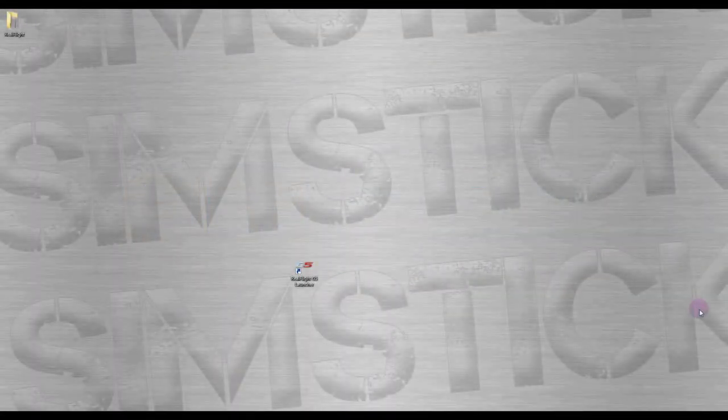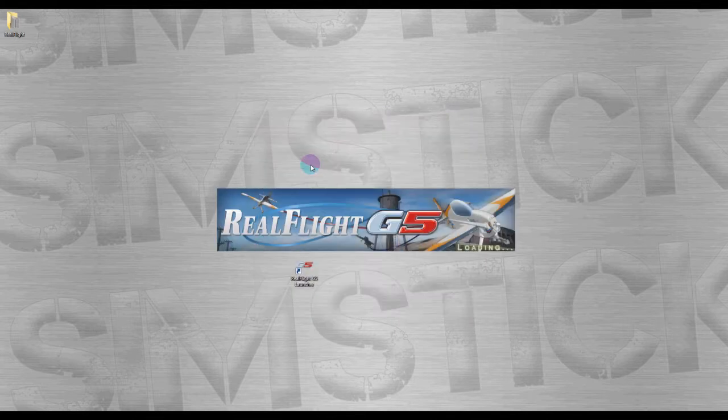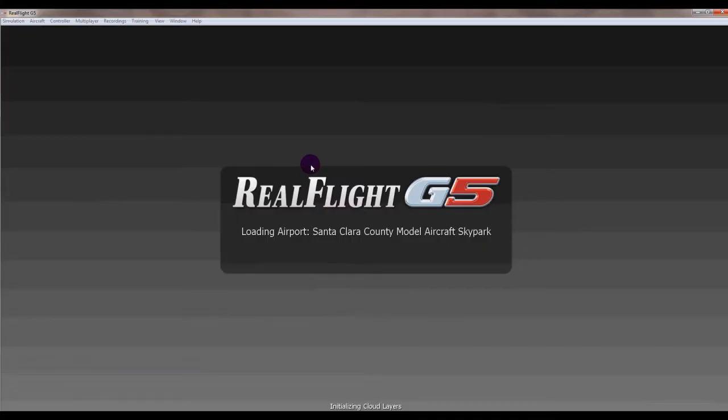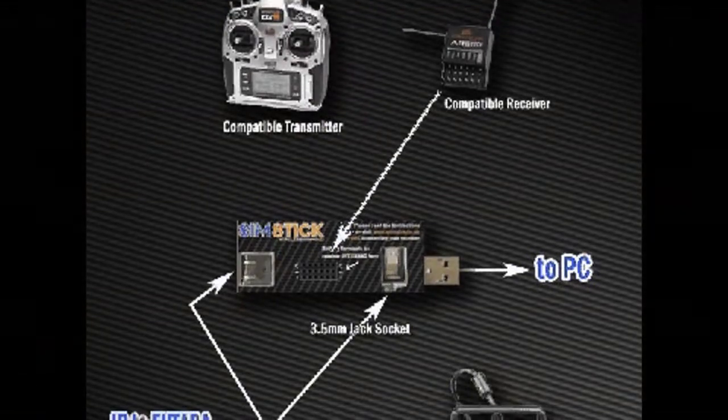Hi guys and welcome to another tutorial. This is to cover how to configure RealFlight with SimStick. You physically have to connect it in a certain way, and we have described that on the website, so take a look on the page for RealFlight as that describes it fully.